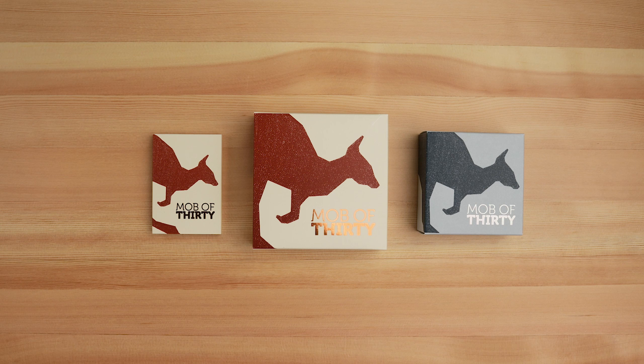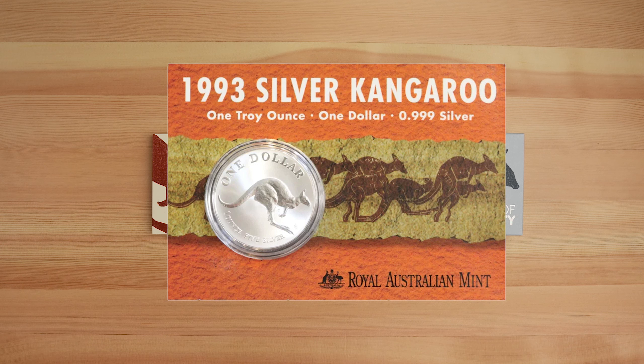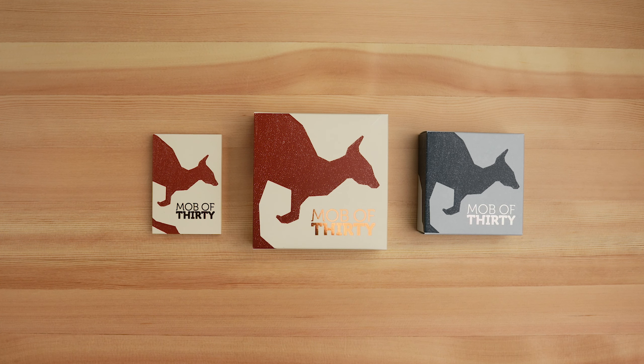Now on to the Mob of 30 release, celebrating 30 years of the Kangaroo Series coins, starting back in 1993 with a silver Kangaroo in card. The Royal Australian Mint has honoured the original release with an updated 30th anniversary version of Horst Hahn's original design. A group of 10 or more kangaroos is known as a Mob, so 30 years of kangaroos from the Royal Australian Mint is the Mob of 30.